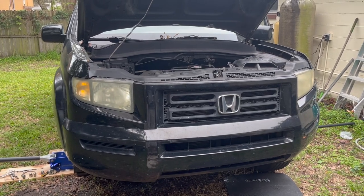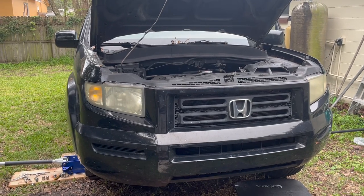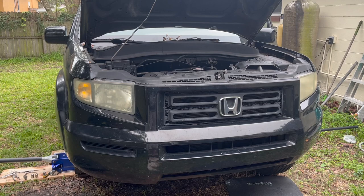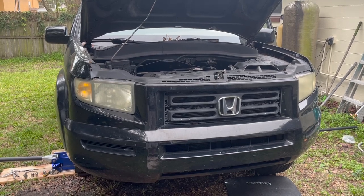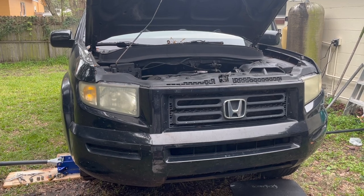If it is leaking from that area, I'll just retighten it and then it should be fine. If you have any questions, let me know — leave a comment. If you are interested in buying that specific pressure switch, I'll leave an Amazon link in my description. If the video was useful, please subscribe and I'll see you next time.